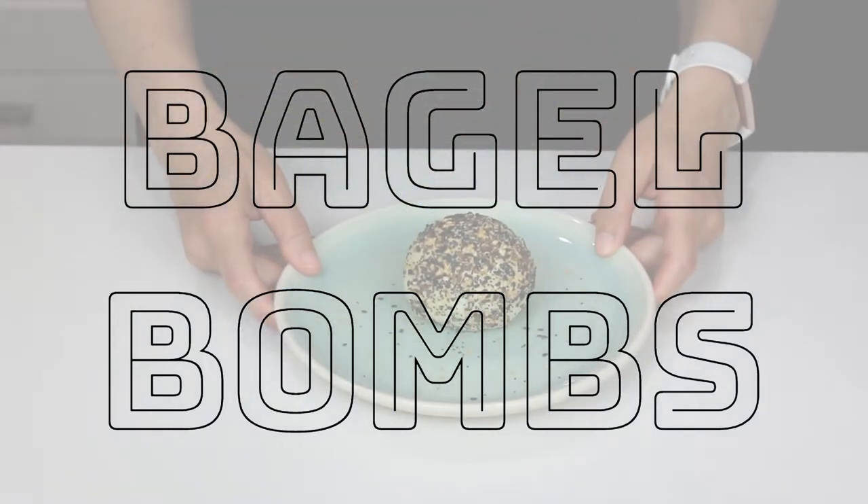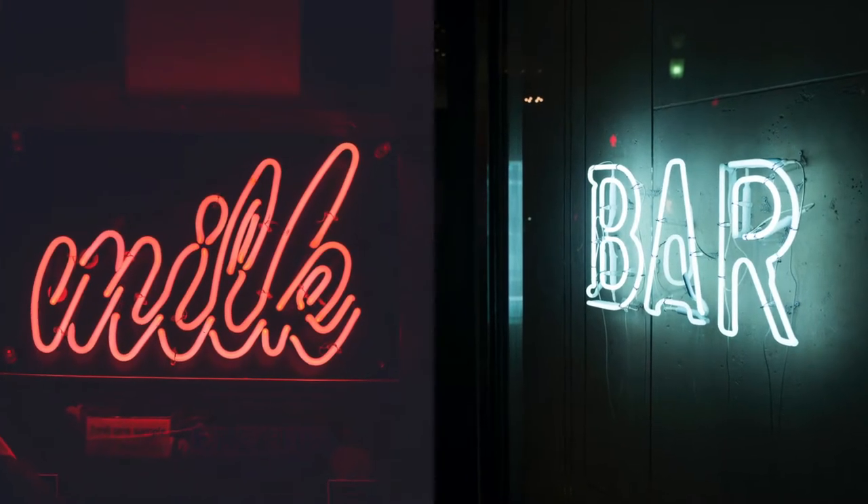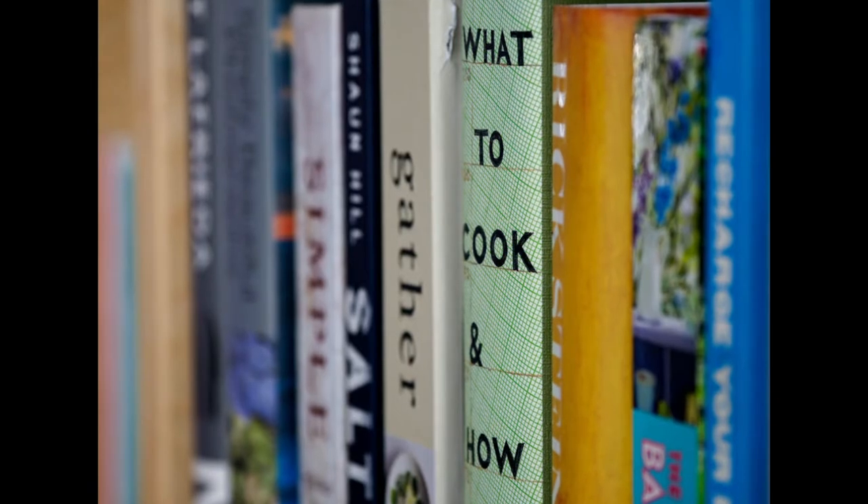Bagel bombs! A throwback for sure, but I've always been curious as to how they taste. Since I live in Canada there are no Milk Bars to try one, so off to the Milk Bar cookbook I go to make my own.